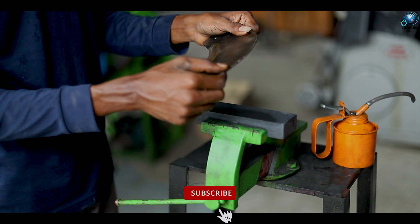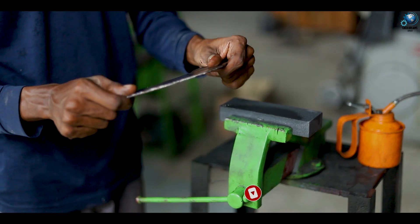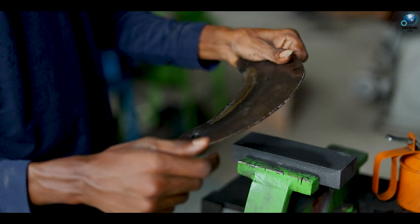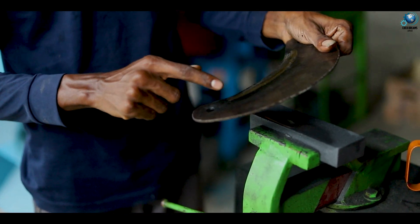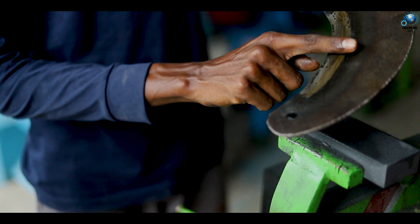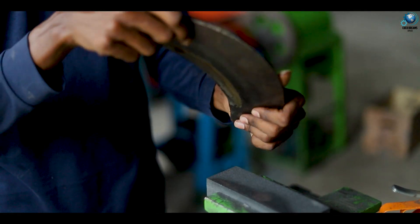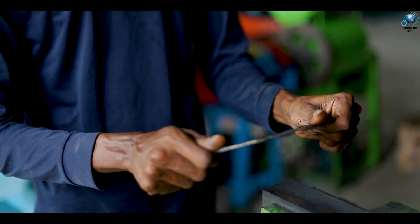Now you have to hold this blade in your hand — use your two hands like this. When you are sharpening this blade, you have to face this cutting edge to your side. To your side, you have to face this cutting edge. Every time, you must sharpen this slope side. That's why I will hold the blade like this in my two hands — this is the slope side and I will hold it like this.